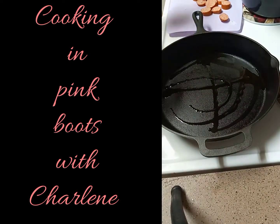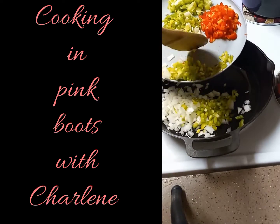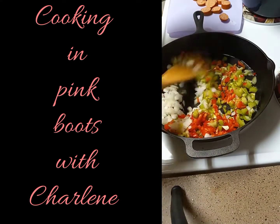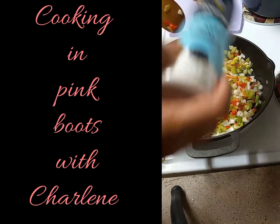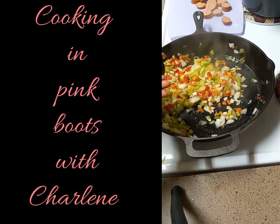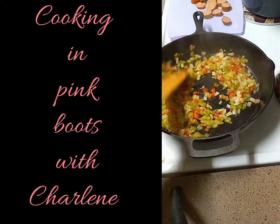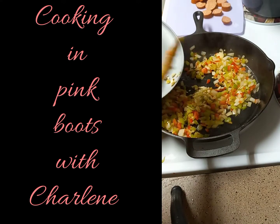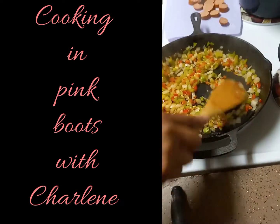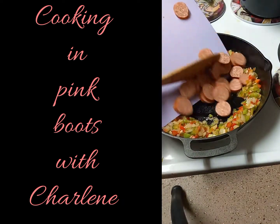Adding about three tablespoons of EVOO to my cast iron pan — but you can use just about any pan — and heating that up with the heat set to medium. Then adding in my onions, celery, and bell peppers, being sure not to put in the garlic and green onions just yet. Sautéing that for about two to three minutes, seasoning with only a half teaspoon each of salt, black pepper, and Tony's Creole seasoning. Do not add any additional salt until the very end. Continuing to sauté the veggies till they become a bit tender and the onions translucent, then adding in my garlic and cooking that in for about a minute.